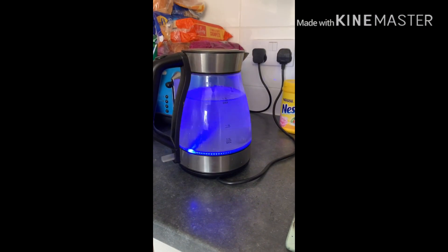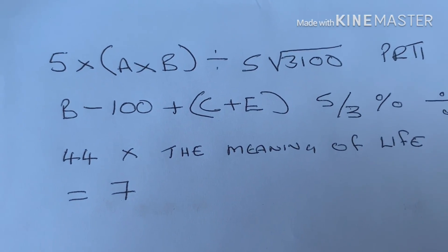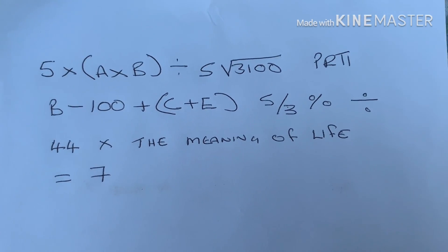First thing to do, pop the kettle on. Next, work out the total volume of your pond, including all pipework and filters, and make sure this is precise.